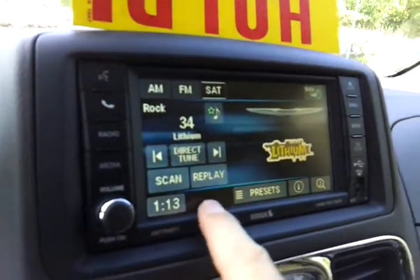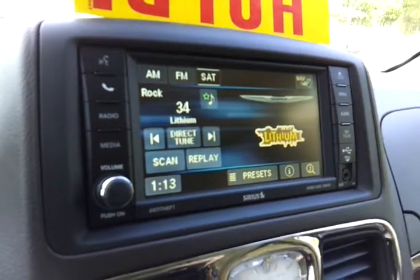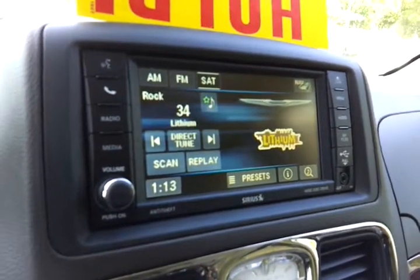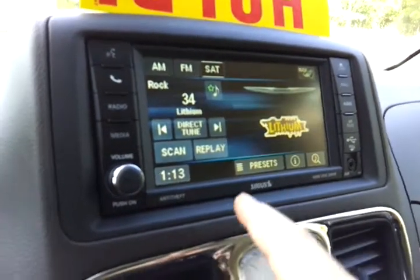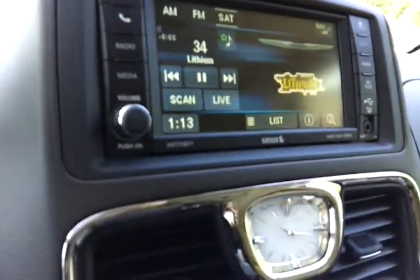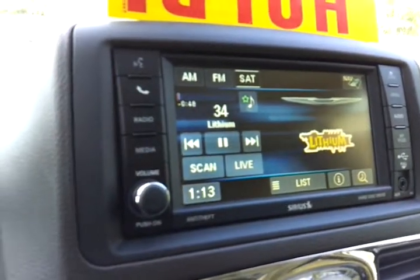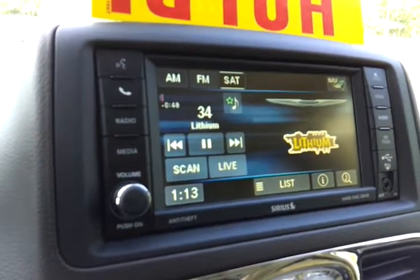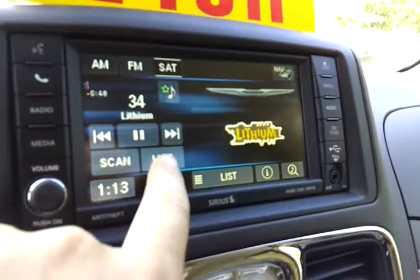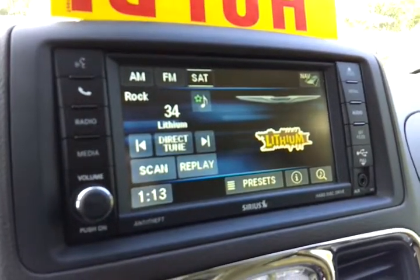Replay right here is also a great feature. If you have DVR on your TV at home, you know what it's like to pause live TV and rewind it. With this, you can do the same with your radio on satellite only. Hit replay and then rewind to hear what you just listened to again. Just hit live to go back to live radio.